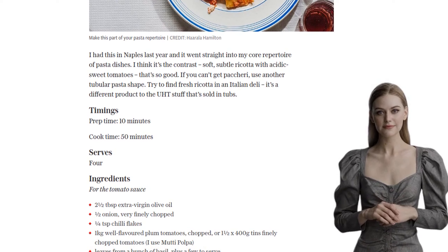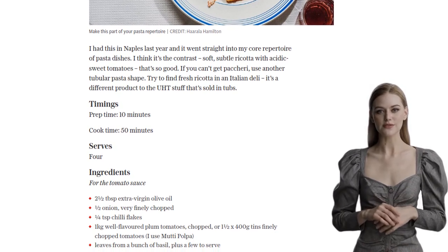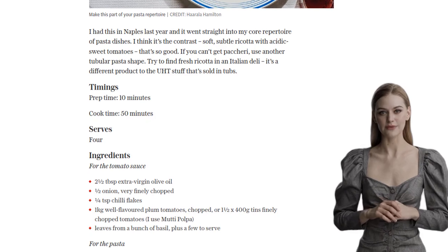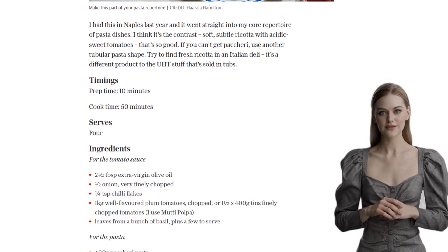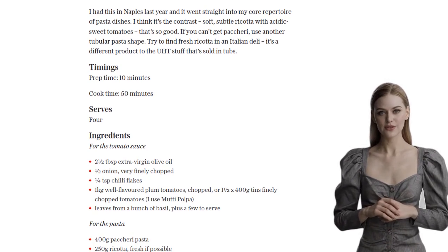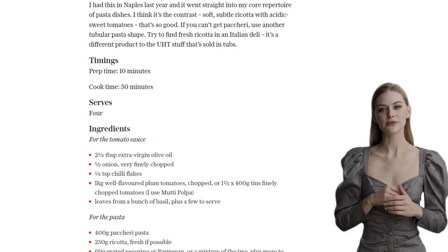While the sauce is simmering away, let's move on to the pasta. Grab yourself some Pakshui pasta, but if you can't find it, any tubular pasta shape will do the trick. Cook the pasta for a few minutes less than the packet instructions suggest — we want it to be al dente, with a slight bite to it.